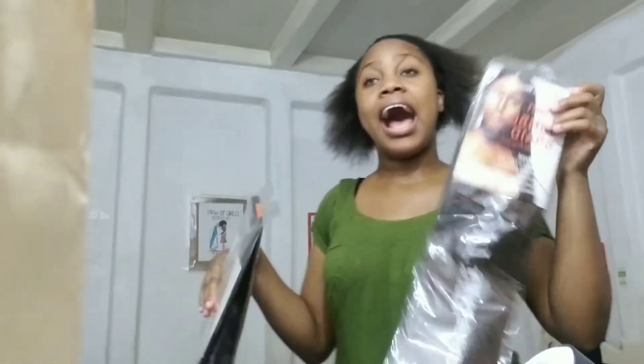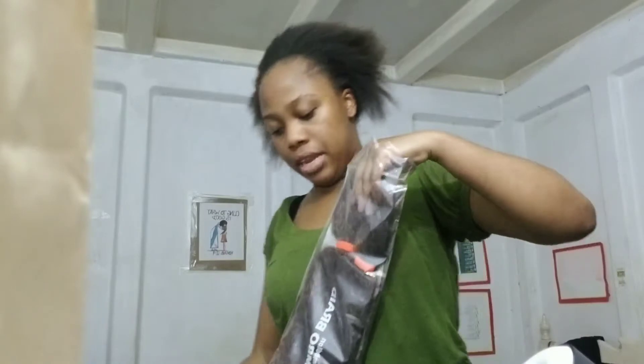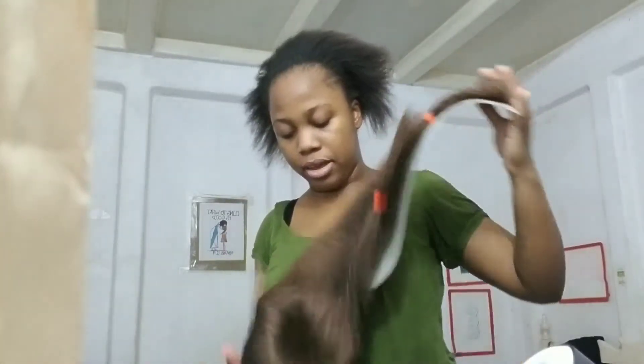The pack of braid I'm using is the hundred dollar braid from Marlouk. It's a hundred dollars for one — well, you buy one get one free, so you get two packs. It's only a hundred dollars for a pair, and I have about six packs.